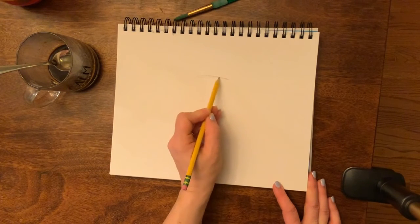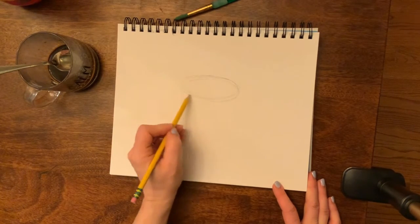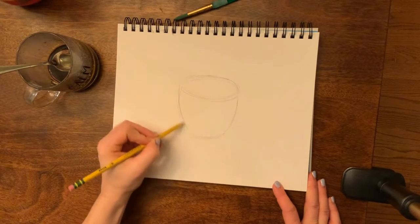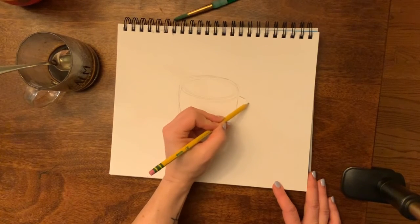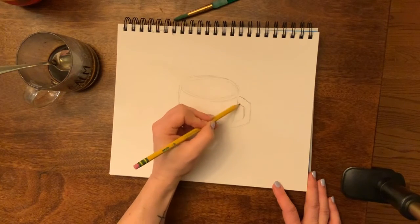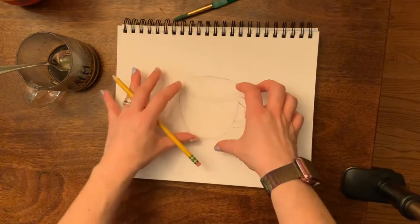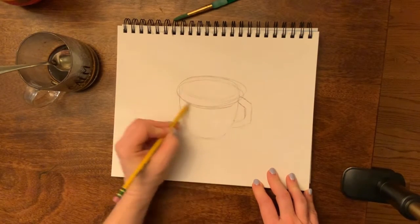You can draw your own thing, but I'm going to start with my mug. The top is an oval, and then I'll make the rest of the coffee cup mug and give it a neat little handle. When I look at this, I want my view to be of the top part, so I'm going to make my mug even bigger on top.